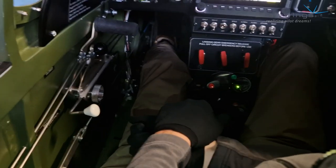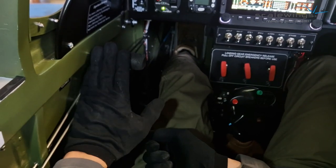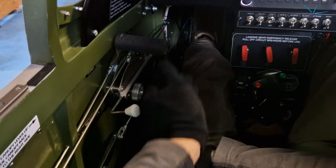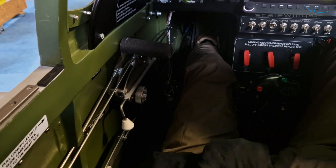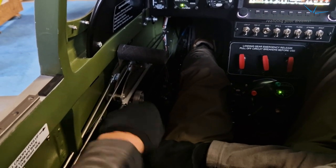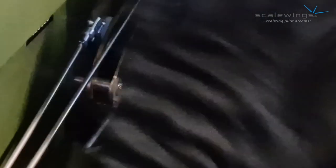A great feature resulting from customer input is that the tail wheel locking mechanism is now on your left hand, just below the power lever. Here's the power lever and the propeller lever, and here is the tail locking mechanism. You just push it like this — now the tail wheel is locked — and now it's unlocked. It's well accessible and easy to find, so even in a stressful situation you can quickly locate the mechanism.